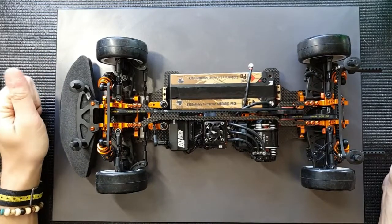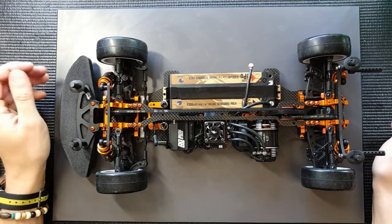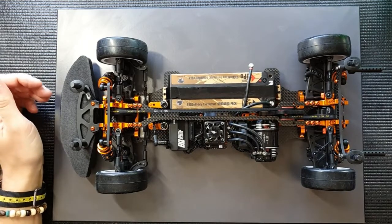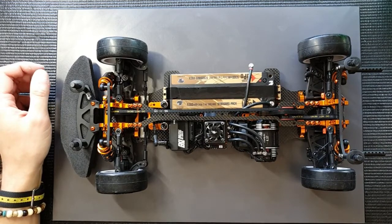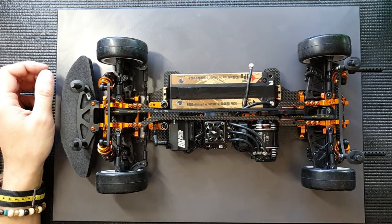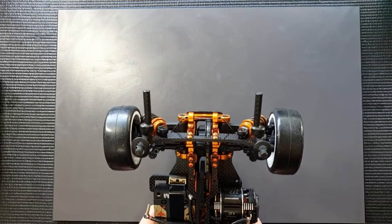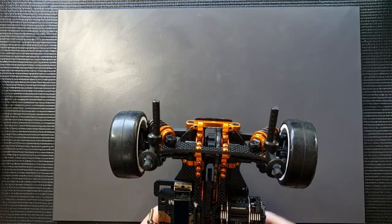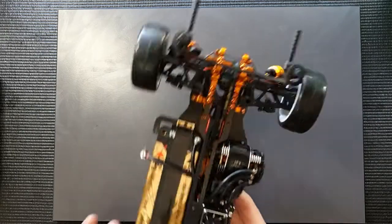Hi guys, I'm back here in my workshop to present another tech tip. This time it's quite a short and simple one, but it's something I've received many questions about in the past. I'd like to clear it up and explain what it is — it's about these posts that are sitting out at the rear of my shock tower. What are these for and why do we put them on the car?